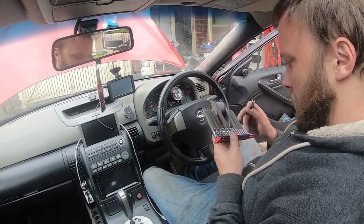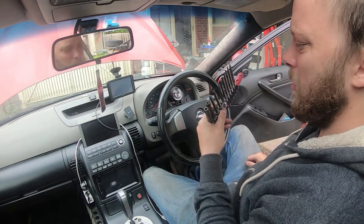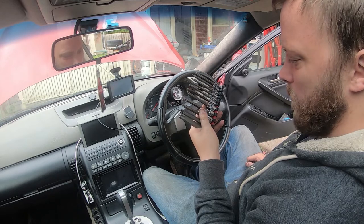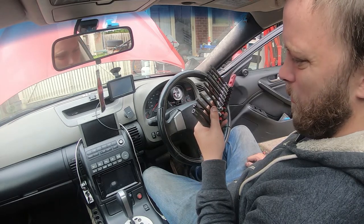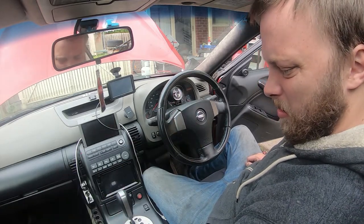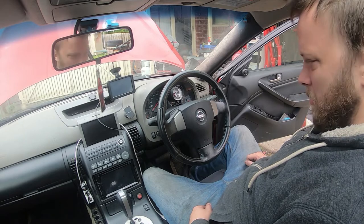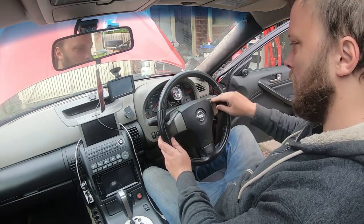If you're after some security sockets, they pretty much look like these with the circles in the middle. I got these from Repco, and yeah they've been doing me well ever since. I think they're about $20 to $30 — under $50 for the set. It's all good. Give it a bit of a clean.